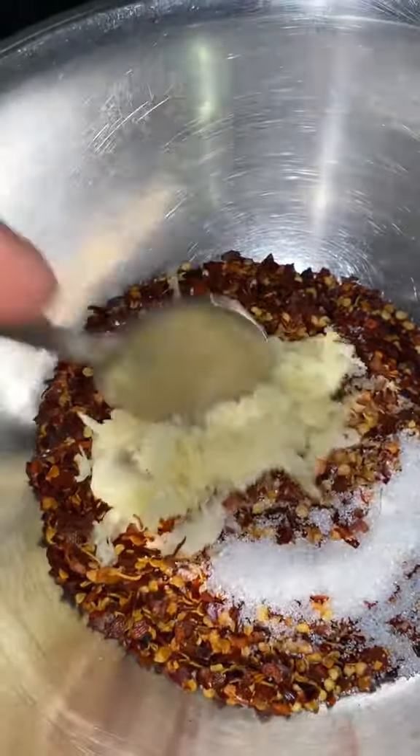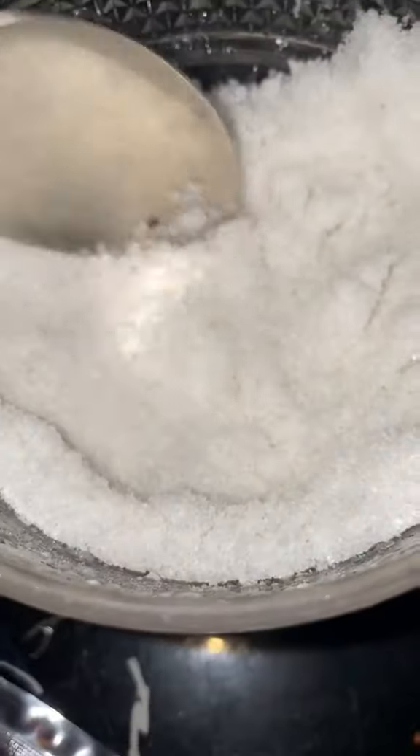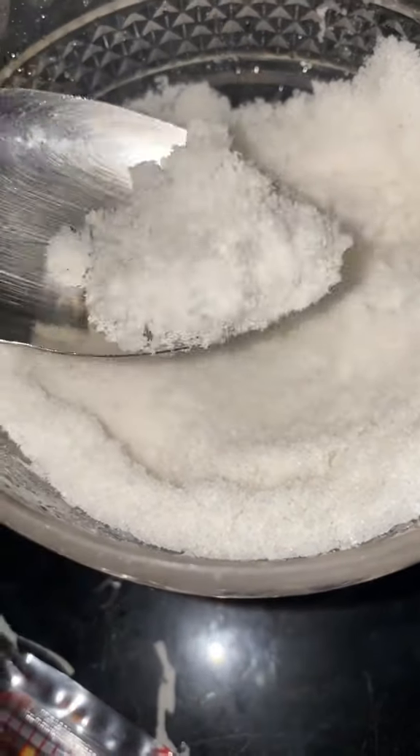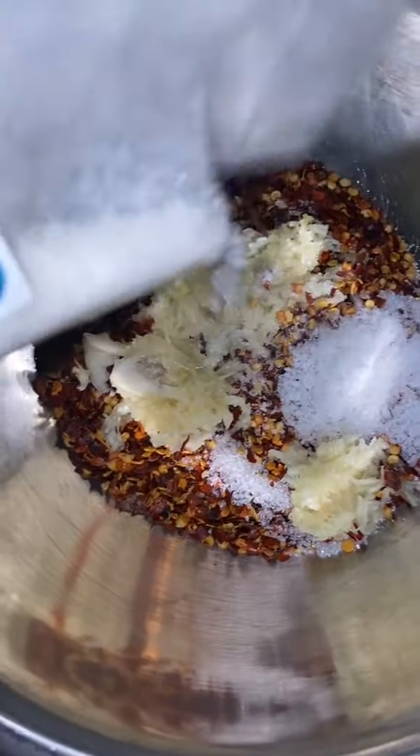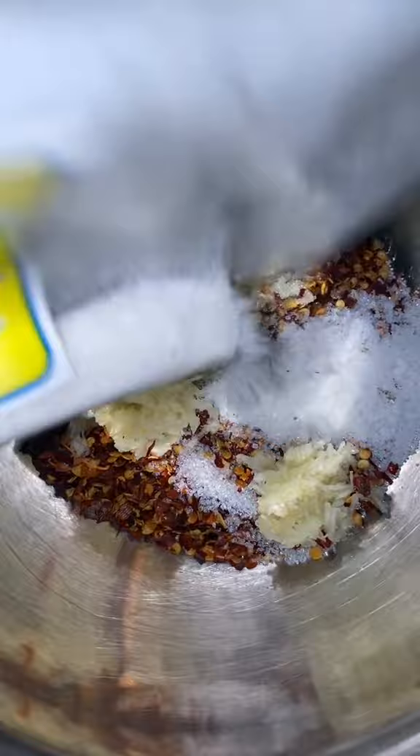Salt. And I always thought this was just fried rice seasoning, but my mommy told me today this is actually MSG. So this is what I use and you add some MSG.